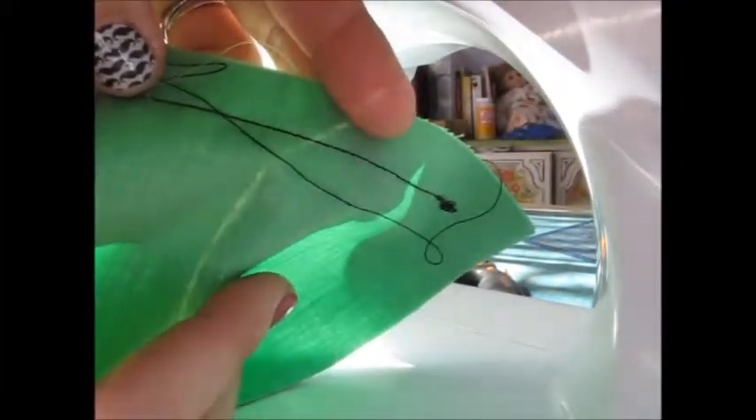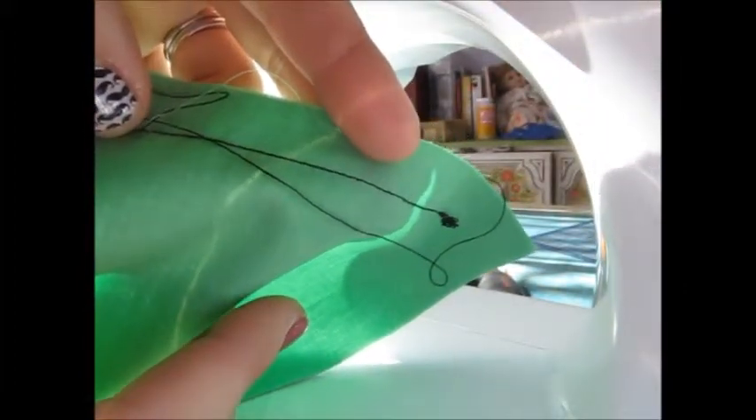You can tell here that the stitches look very nice and even along the fabric, and also very straight. And if we turn it over, we can see the same thing — that they look the same on the front as they do on the back.